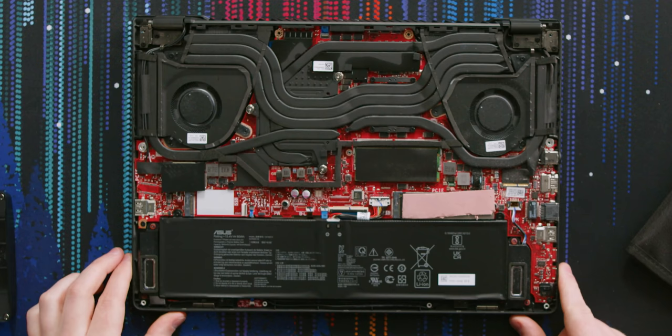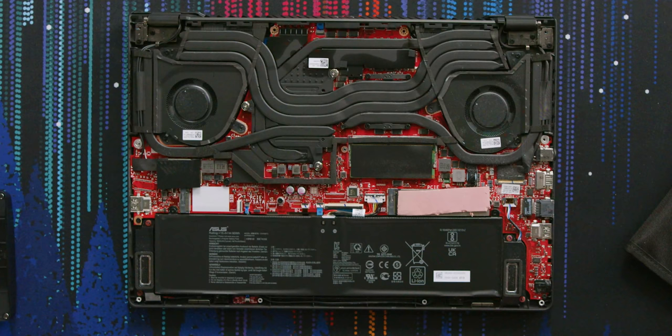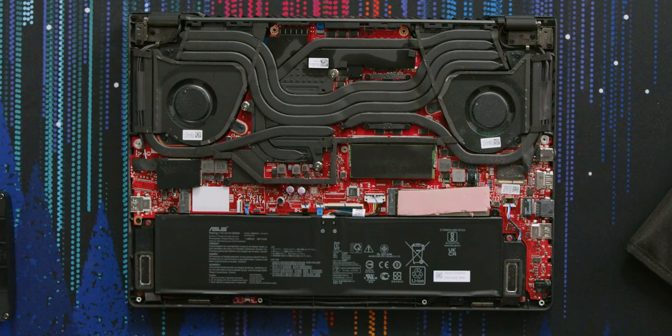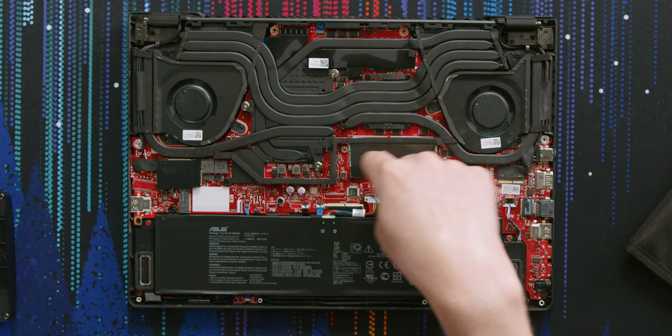That's a lot of heat pipes — six of them — and this one wraps around underneath. A lot of heat pipes, especially for something this thin. It looks like you get one M.2 slot that's filled and another one if you want to upgrade. You also get one RAM slot. Asus does this thing where they have half the RAM on the backside of the motherboard. Currently it has 16 gigabytes, so you could get up to 48 gigabytes if you put a 32 gigabyte stick in this slot.